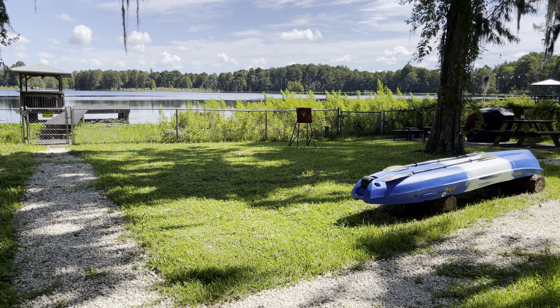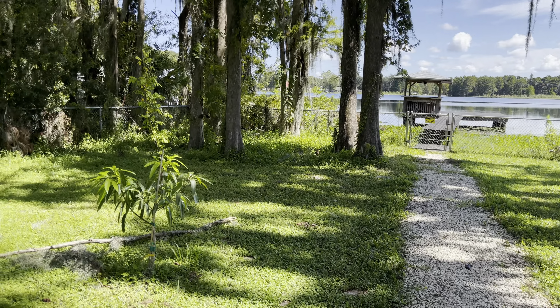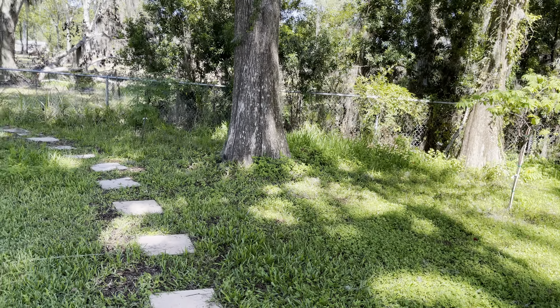Hello everyone, welcome back to another video. I'm at the Mango Vista and today we're going to talk about winter Mexican avocado.